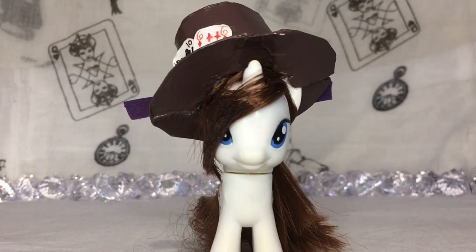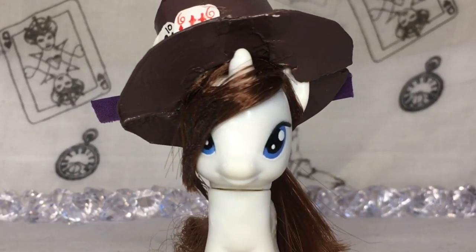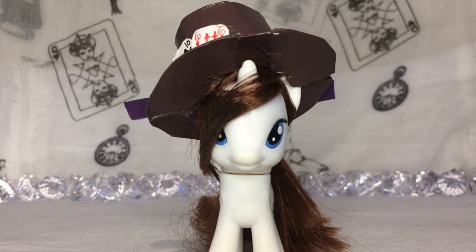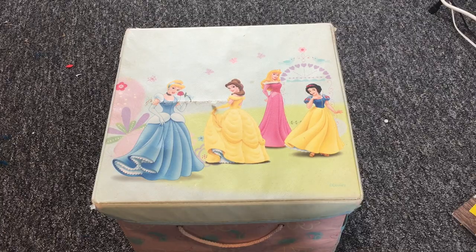Hi, welcome! Today I got this massive box of generation three My Little Ponies from eBay, so let's do an unboxing of them. I'm really excited!